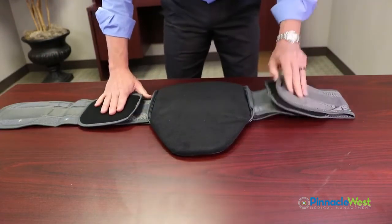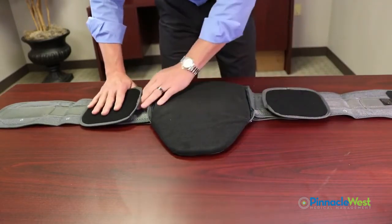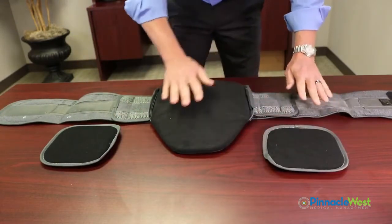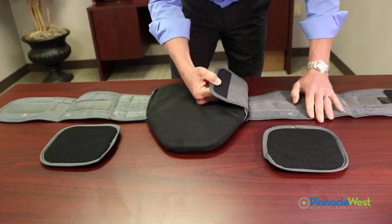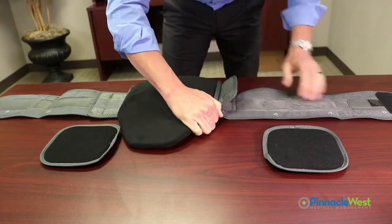These are the side panels. These side panels are what restricts the trunk from lateral bending. You need to take these off to size the patient. The other part about this brace is the Velcro — it can make the side panel longer or the side panel shorter.